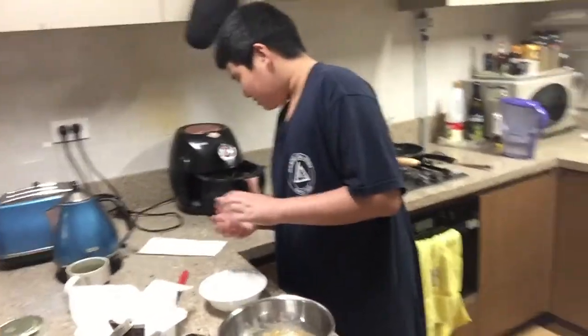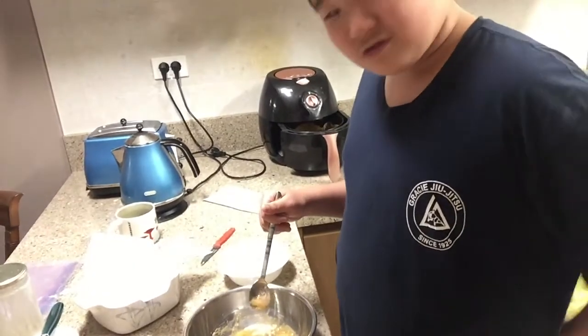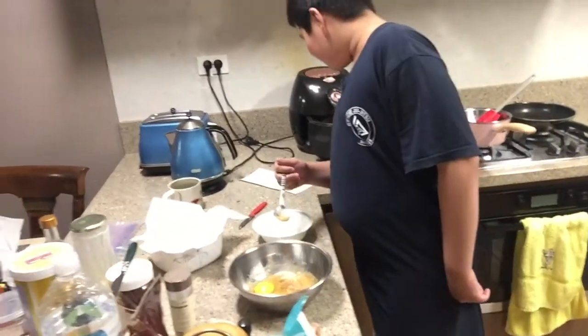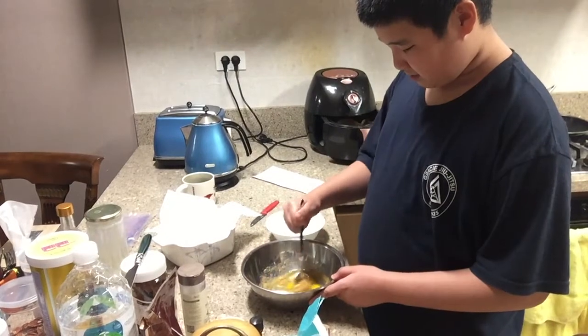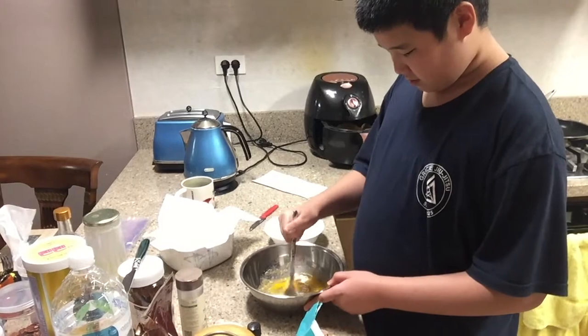I added two teaspoons of vanilla extract. The next step is to mix it for about a minute. Then I put in the melted chocolate, followed by three quarters of a cup of flour.